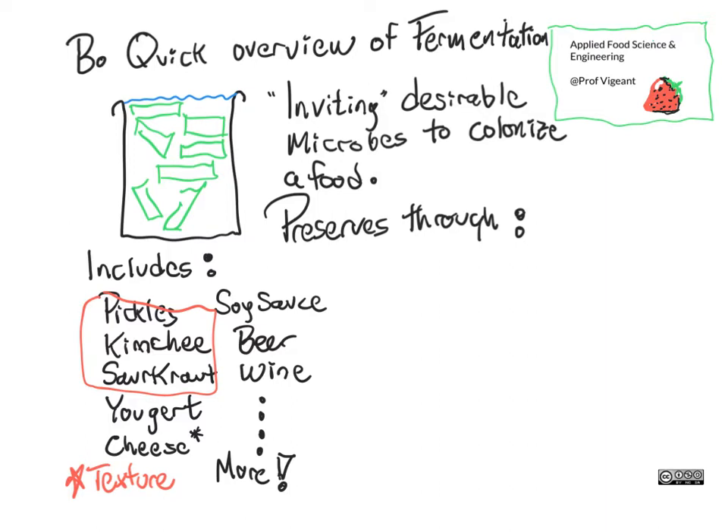So how does fermentation work? Fermentation you can think of as inviting desirable microbes to colonize a food. And those desirable microbes then keep this from spoiling because of a few things. First off, competition. We have seeded so many of the desirable microbes into this space that the other stuff that happens to just wander in that we don't want there just can't compete. It can't grow to an appreciable extent because all of the food and all of the resources are going to the microbes we put there on purpose.